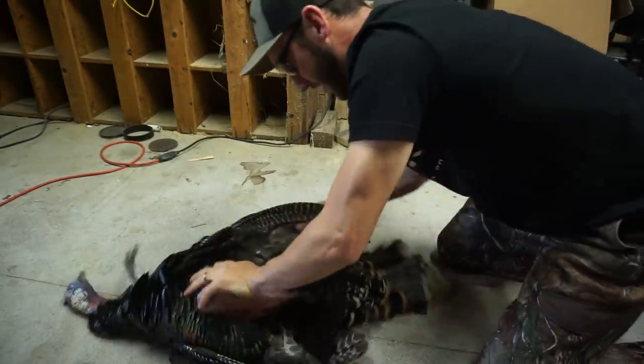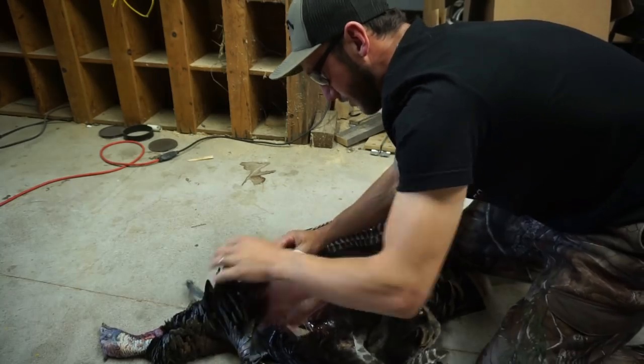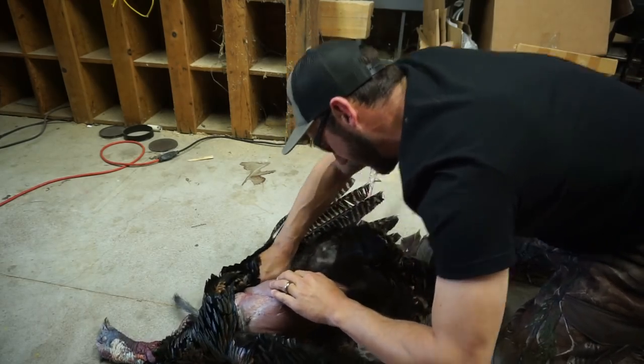Now the legs — what you're going to do is grab them and just pop them back, just so they're up out of the way for your knife. Pull that skin back really good, really far, and off the top make sure it's pulled all the way back so it's not in the way of our knife.